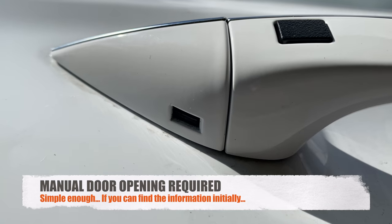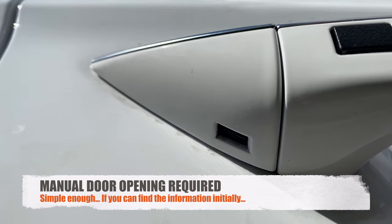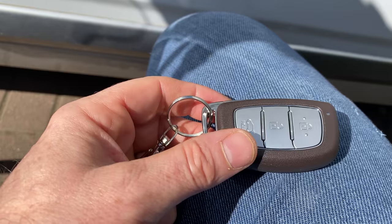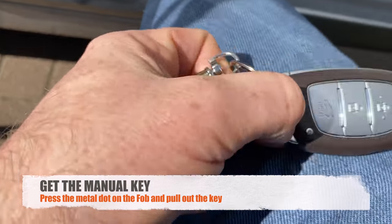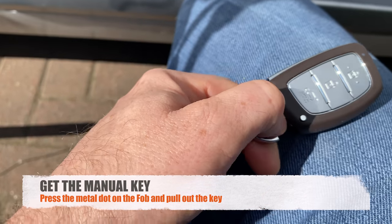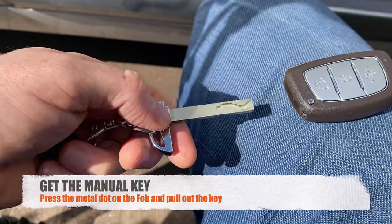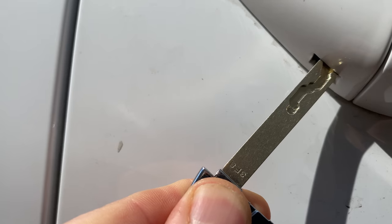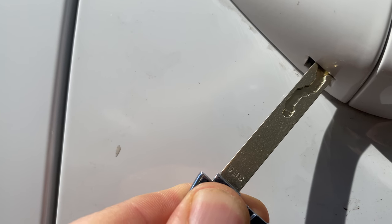So we have to stick the key in that slot and remove the plastic. Get the key out by pressing the little button on the fob — that should bring the key out. Easier with two hands. And ignoring the dirty paintwork, this is where we will stick the key into and then remove the plastic.